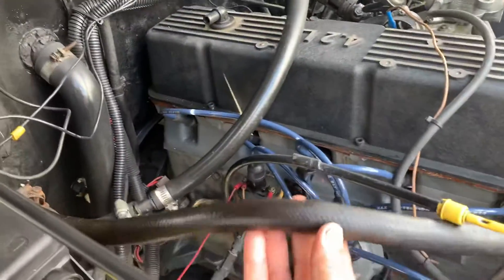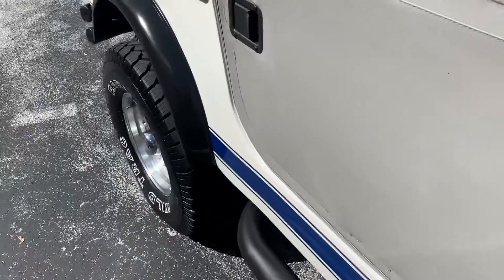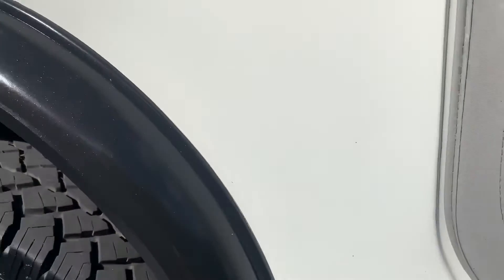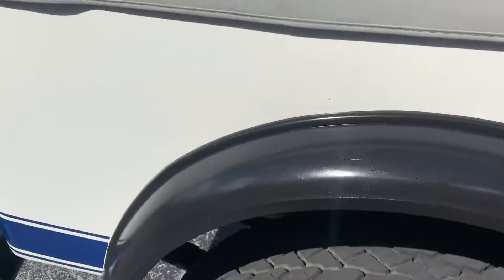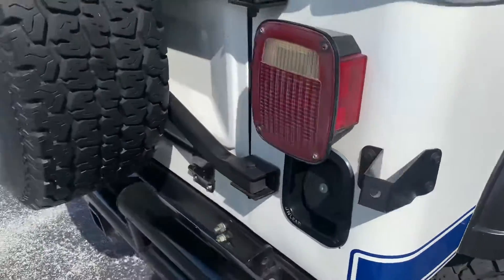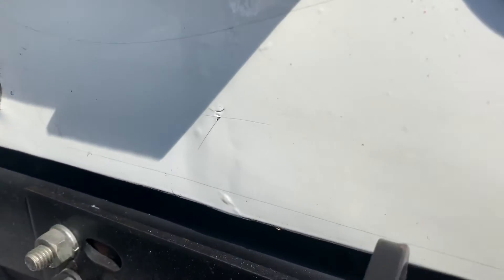The heater core is here — it works. Nice tires. Here's that little bubble thing I was telling you about back here.